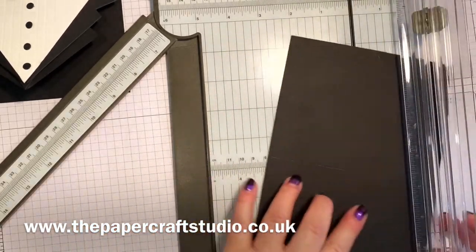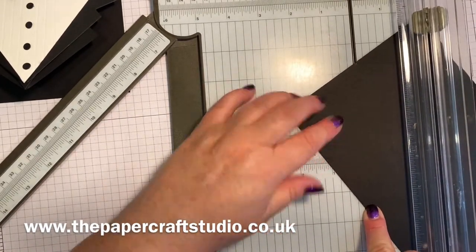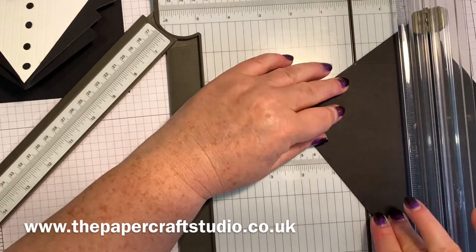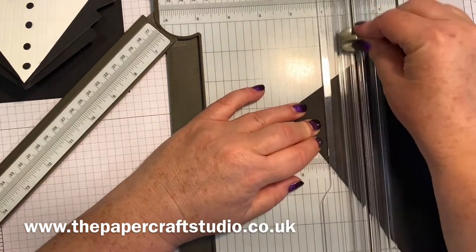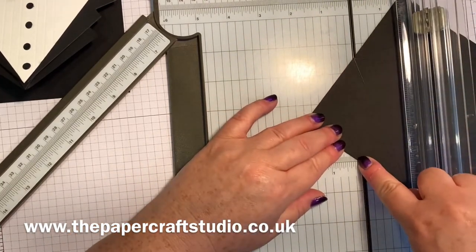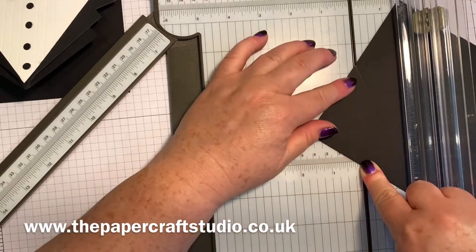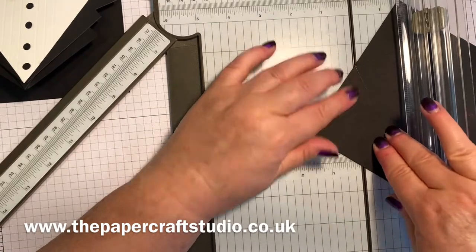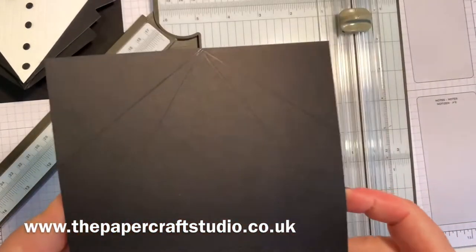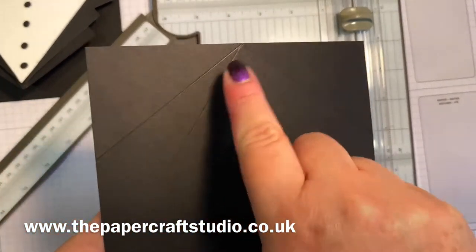We're going to do the same on the other side. This midway point here on the fold for the card and the middle that we scored - I'll put a little mark at the top. Score that one, then slide it round again to two and one sixteenth, and line up that middle one again. Score there. So you can see the score lines - it's kind of like a little starburst here.